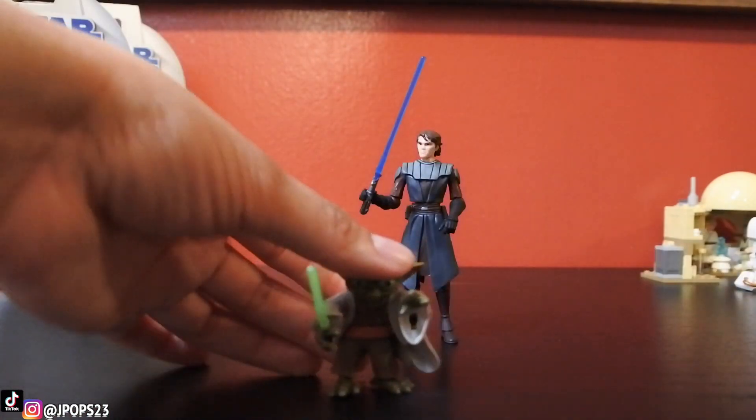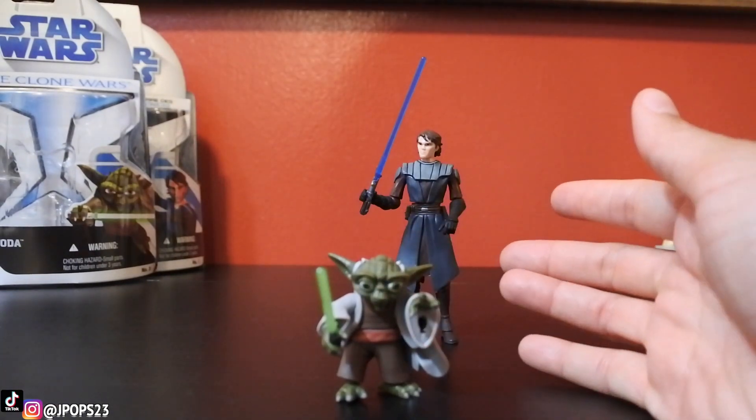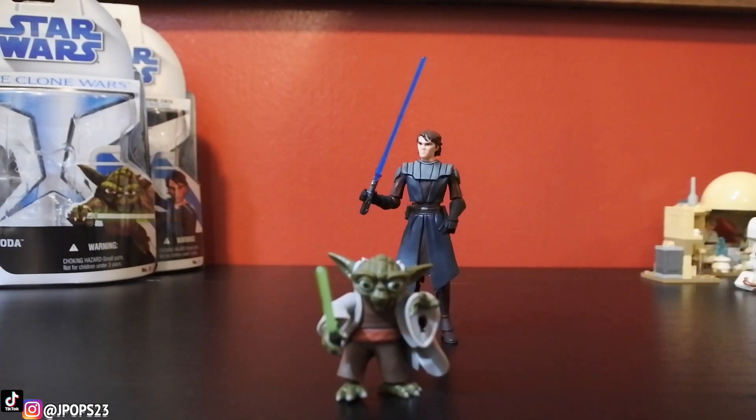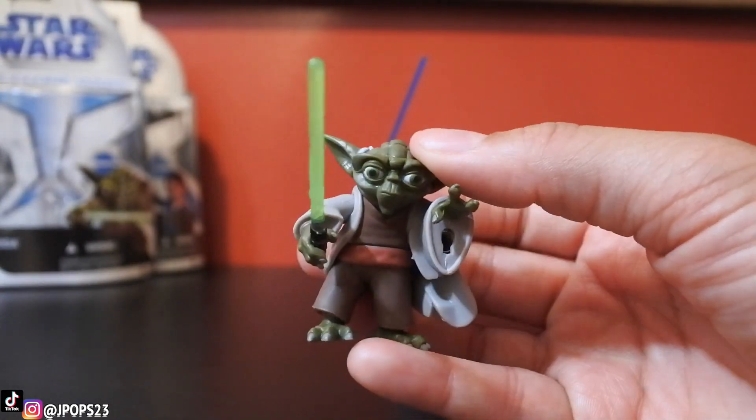Alright, stay there Anakin. Now, Yoda. This one is actually really nice — Anakin's nice as well, but I like Yoda way more because it looks just like the little animated Yoda. Master Yoda, I should say.